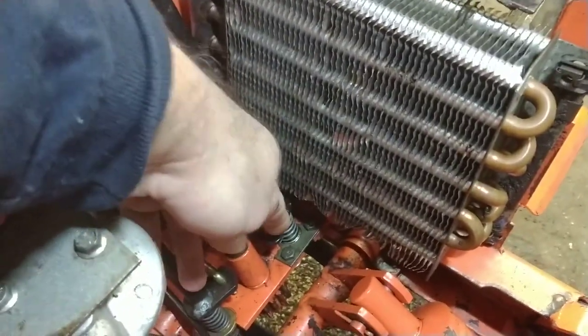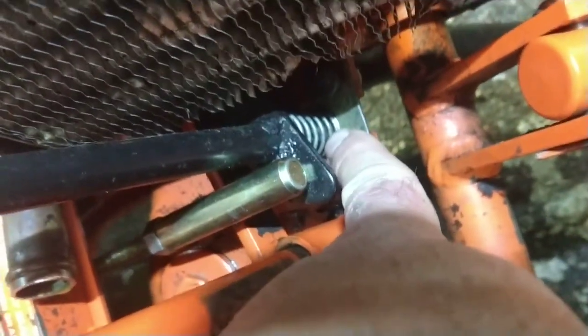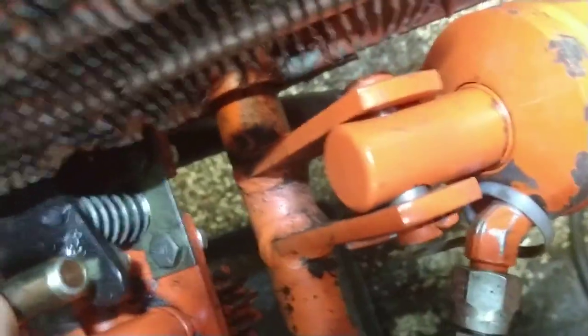We've put a new bushing where the control lever sits. That bushing actually sits in a little pocket that's cast into the cross brace here. See how this one doesn't wiggle — that's because it's new. That doesn't want to go in because it's new.